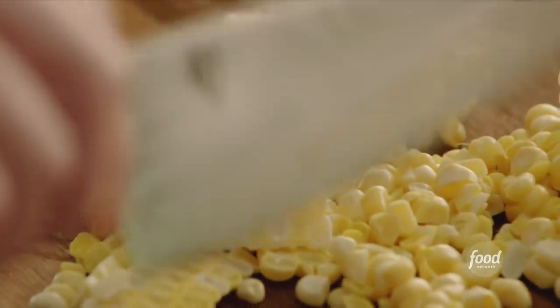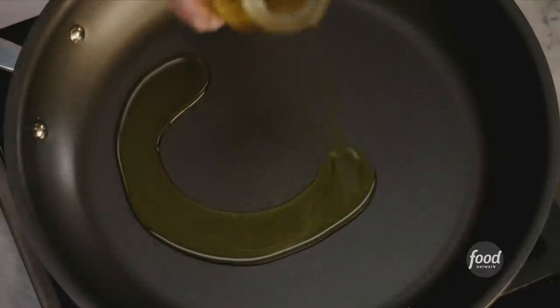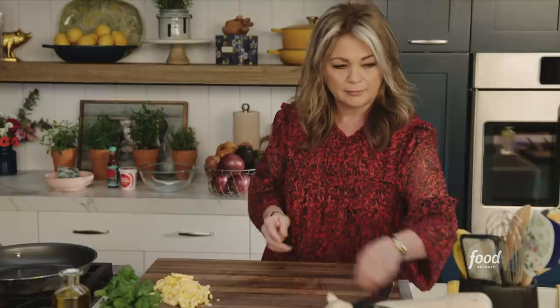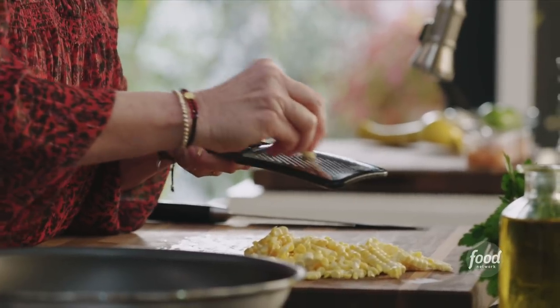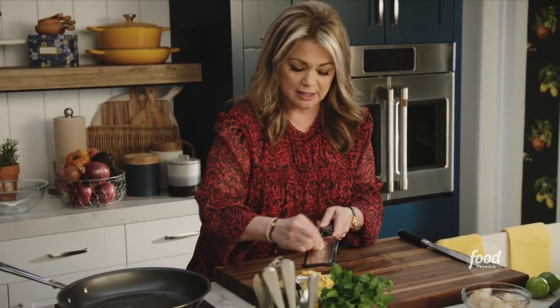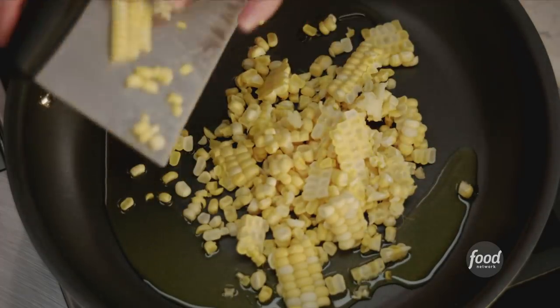We're just gonna toast the corn just for a little bit in a sauté pan. I'm gonna get a little oil in the pan and turn it up. Let's get a little garlic — I love grating garlic, you get a lot of the juices that way. I'm just gonna grate this garlic right over the corn and then it's all gonna go into a nice hot pan.